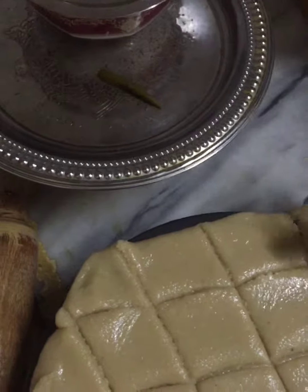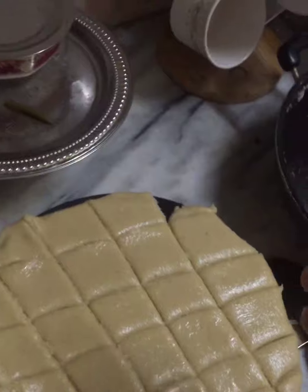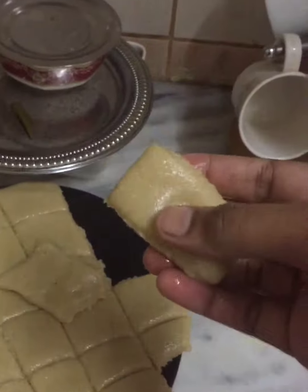It has to be really cool. Now your kaju katli is ready. Thank you for watching.